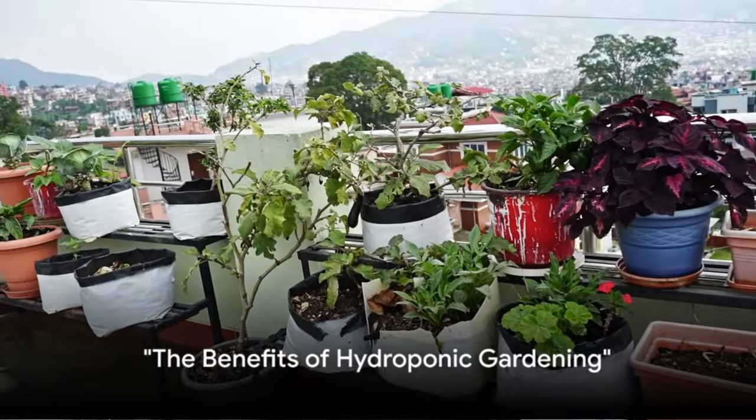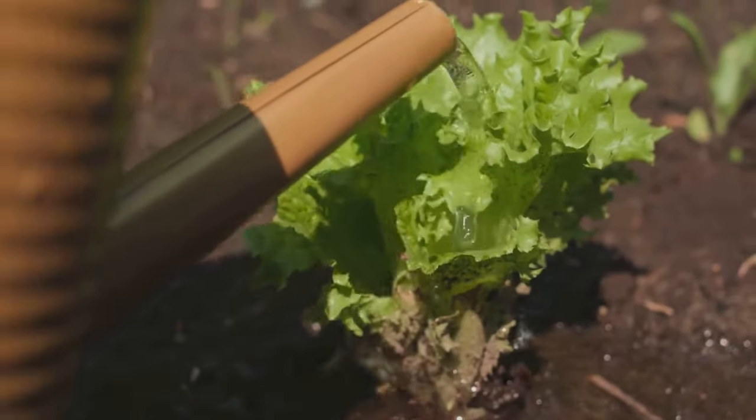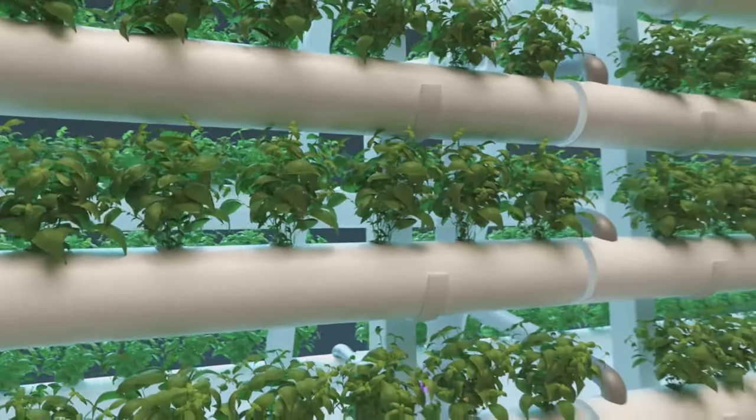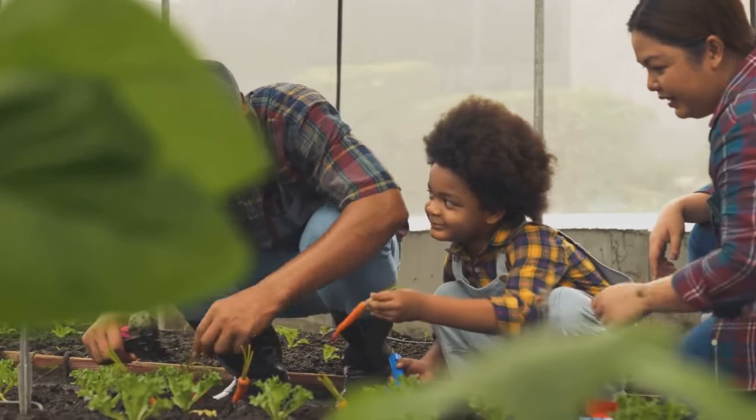So, why should you consider hydroponic gardening? It's simple. Hydroponics offers faster plant growth, higher yields, and less water usage. Plus, it's perfect for small spaces or indoor gardening. With all these benefits, it's no wonder hydroponic gardening is gaining popularity.